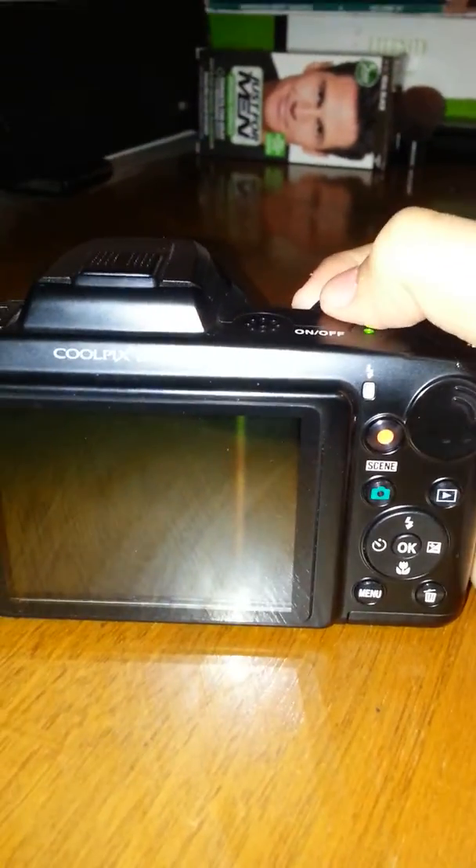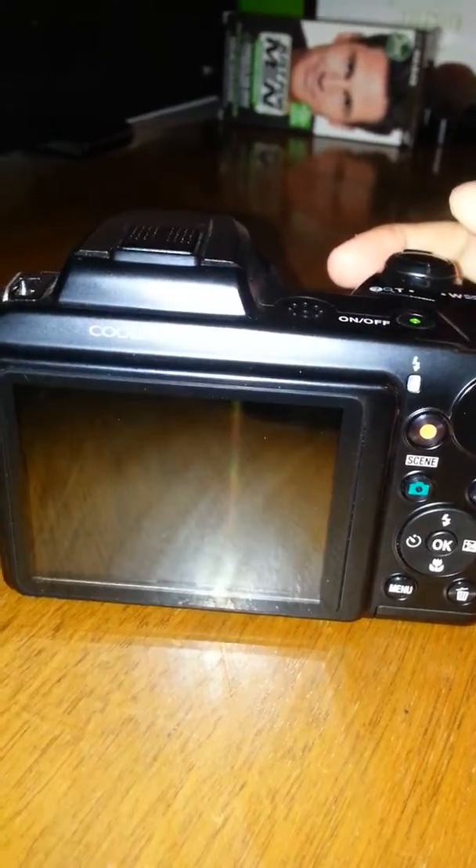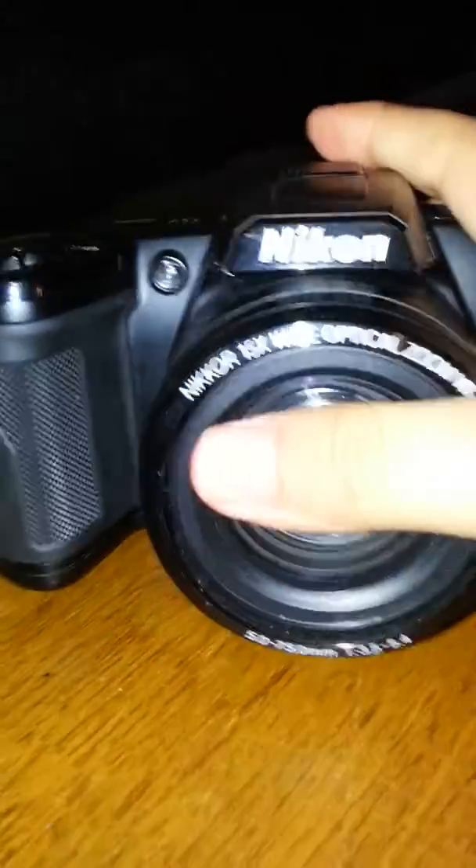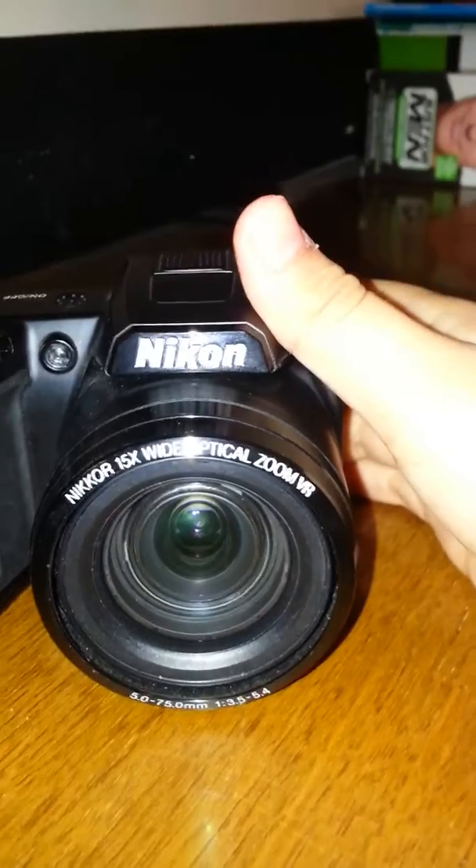And then you can record that. Yeah, this is for the SIM card. I put my fingerprint on it — I don't like that. So I need to find a bag to like hold it.